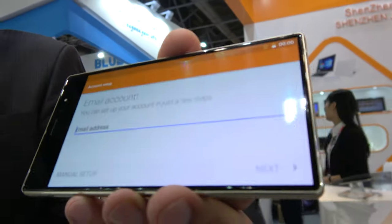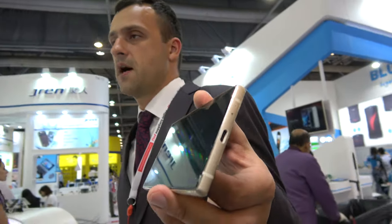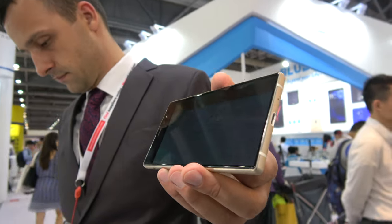And then you can have a Full HD display as well, which costs more, right? Yeah. What kind of price? One hundred seventy-five dollars. One hundred seventy-five for the Full HD? Yeah.